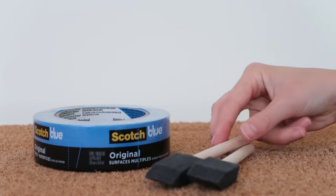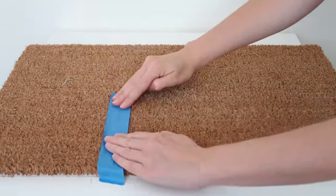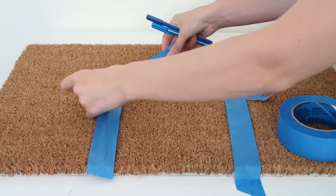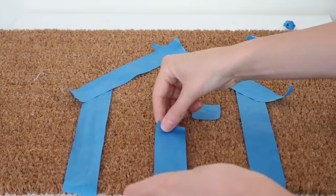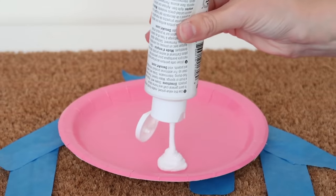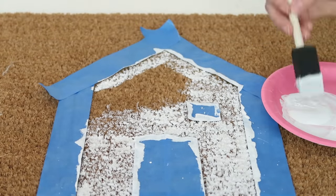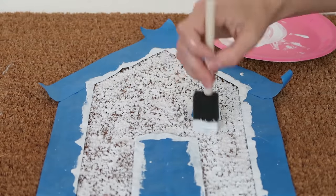I'm going to be customizing this doormat using Scotch blue tape, some foam brushes, and some acrylic paint. The best part is that you can tape whatever pattern you want onto a plain mat and really create your own look. For this mat, I decided to make a little house — I thought it would be so cute to have a mini house right on your doormat. I'm taping out a little window and a little door space so you end up with a very simple looking house. I'm going to dab the paint right onto the mat around all my taped areas, which means I'll end up with super crisp lines — it's kind of going to look like you used a stencil. This is a trick on how to get a really custom pattern without having a stencil.